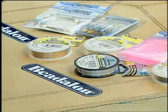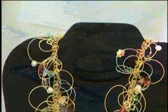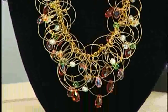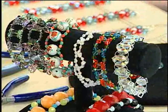Beadalon has been manufacturing their own steel cabled wire since 1976. They're an innovator in the industry and really a leader — always coming up with new and interesting products. What I love about Beadalon is they don't just make things for the hobbyist, they make for the professional, so you know you're getting professional quality materials.